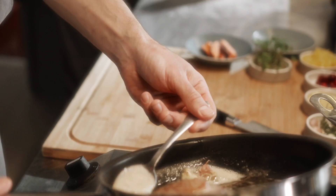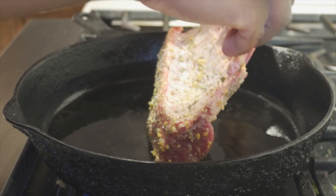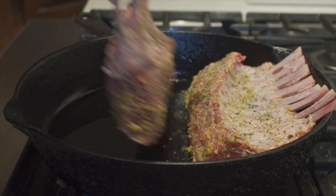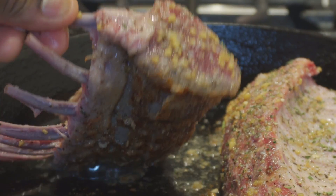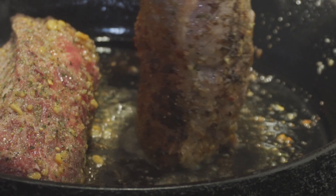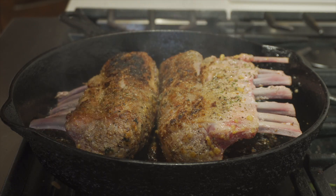We're gonna get our cast iron and heat that up — we're gonna baste this thing like a steak. I added some oil to the pan, let that get super hot so when I add my lamb it gets a nice sear, because we're gonna finish it in the oven. We add both lamb racks and cook until they have a nice brown sear, just like that. Make sure you get the sides — people forget about the sides, but those need to be crusted too.